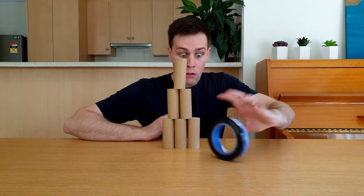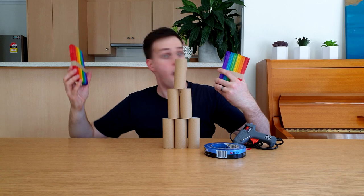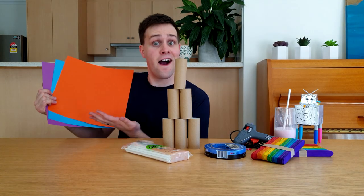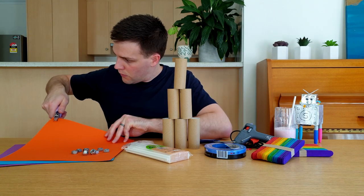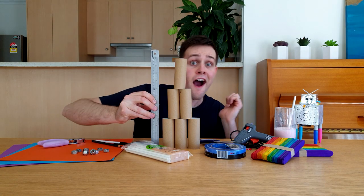To make your own marble run, you will need toilet rolls, painter's tape, a hot glue gun, jumbo pop sticks, paper straws, paper, weights — I'm using these nuts — scissors, a hole puncher, a pen and pencil, and a ruler!